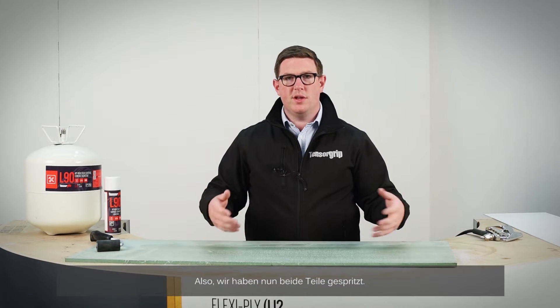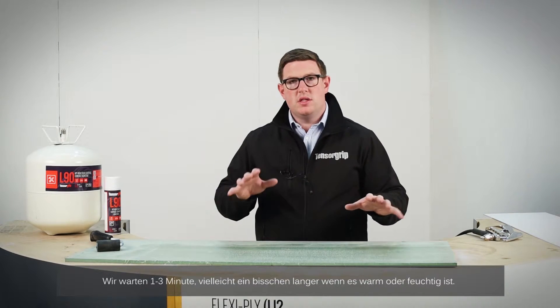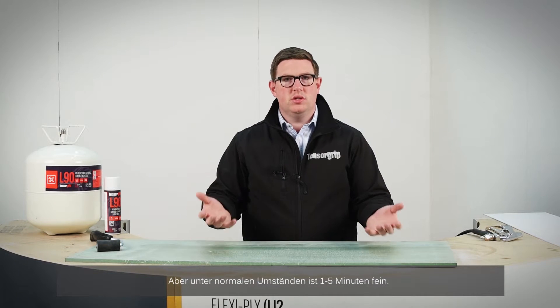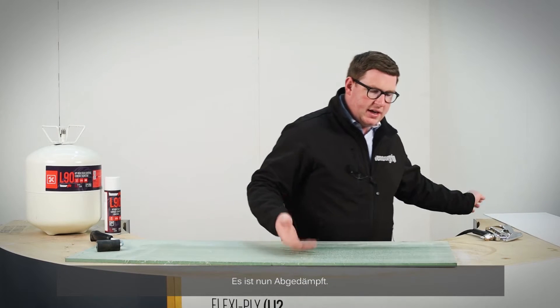Spray up both surfaces and wait for one to three minutes — maybe longer if it's slightly humid or warm. In warm and dry conditions, one to five minutes is all good. Once it's tacked out, it's ready to go.